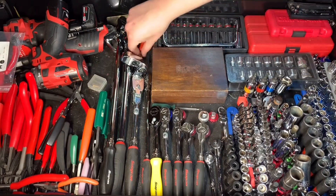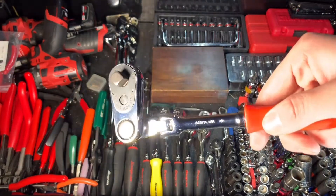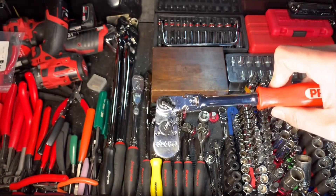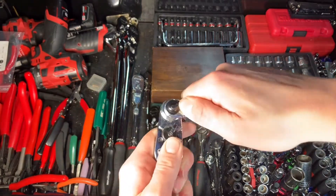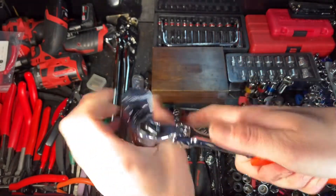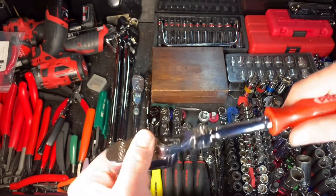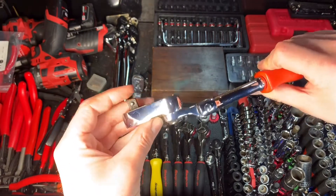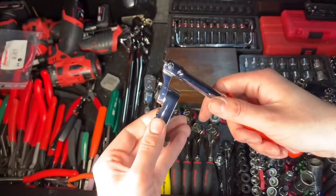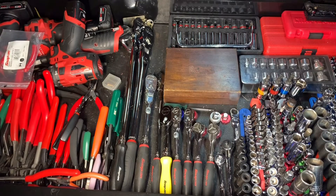Moving on, this is a very rare ratchet — it's a Proto 52-57-FL. This is a flex-head indexing ratchet. It spins all the way around, various joints, it's flexible. This thing's new old stock — you don't see them around at all. I was very lucky to get this in an auction. Very happy to have it.